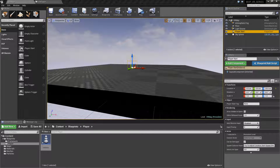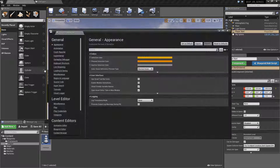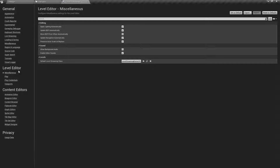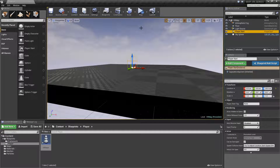In this video we're going to continue setting up our pawn by setting up our head mounted device so we can see it working properly in our scene. You may notice when going into play testing that you have a very annoying bong sound. You can disable that under Editor Preferences: 'Enable Sound' and also under Miscellaneous, 'Enable Editor Sounds.' I prefer to keep both unchecked so you don't have an annoying sound when entering and exiting the play viewport.